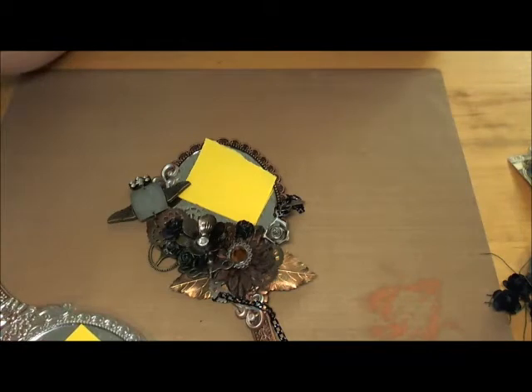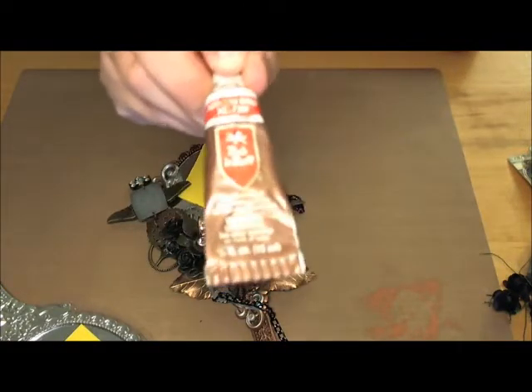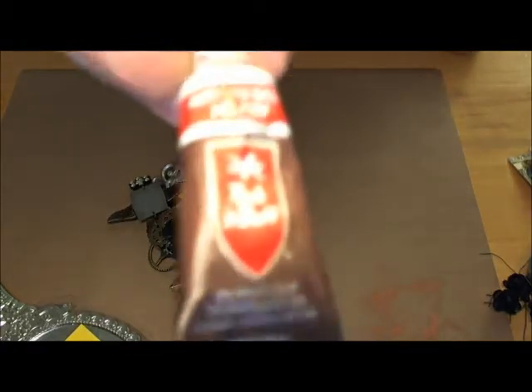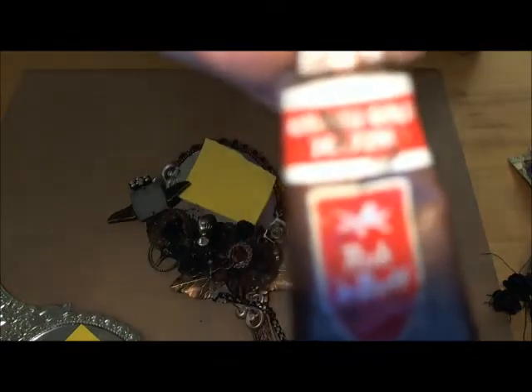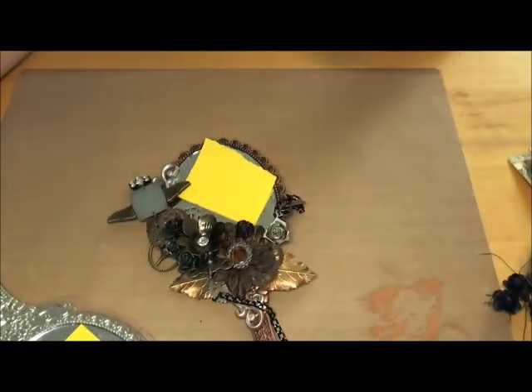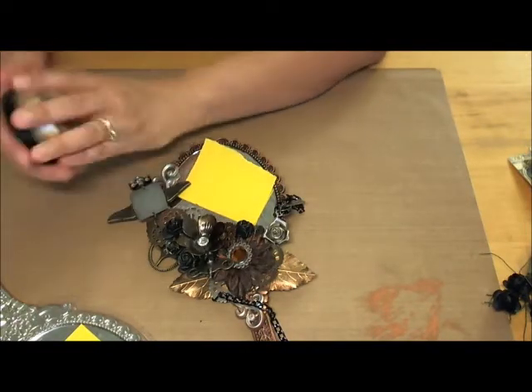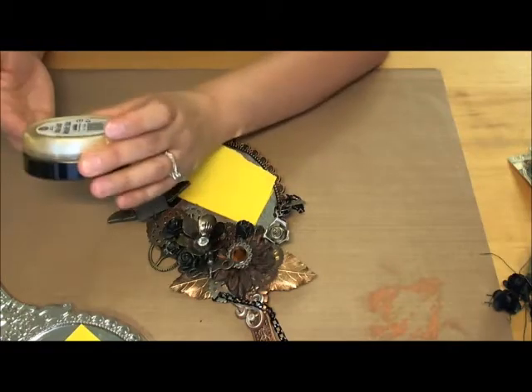Then I took some rub and buff — this one here, the autumn gold, which I hadn't used in a really long time since I was introduced to Inca Gold. But I don't have this color in Inca Gold. I usually buy my Inca Golds from Joann's. I also used a little bit of Inca Gold in the old silver just for a little bit of highlights.